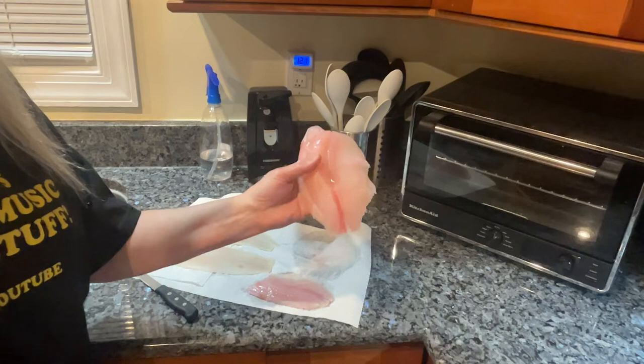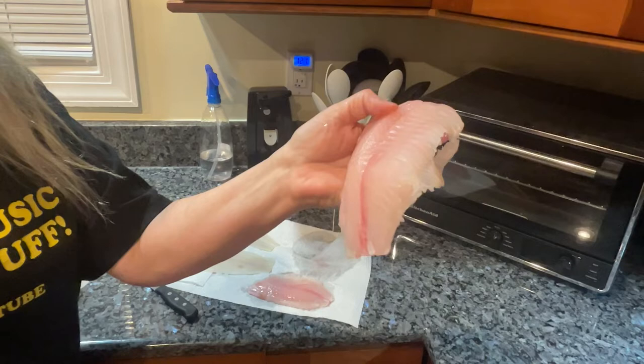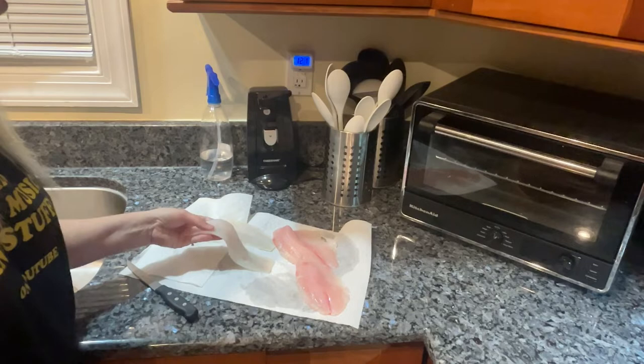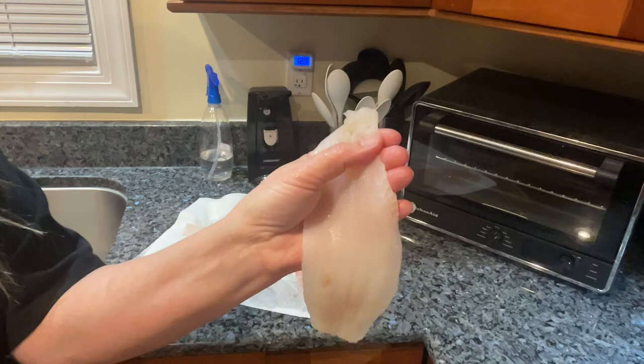I'm not a huge fan of tilapia; I've tried to like it. But honestly this looks so good — it's not too big, and it was at Walmart again, frozen, but it is bone free. I always feel everything for bones. And here's the flounder — a beautiful pink color, which is usually a good sign. I felt it for bones too.